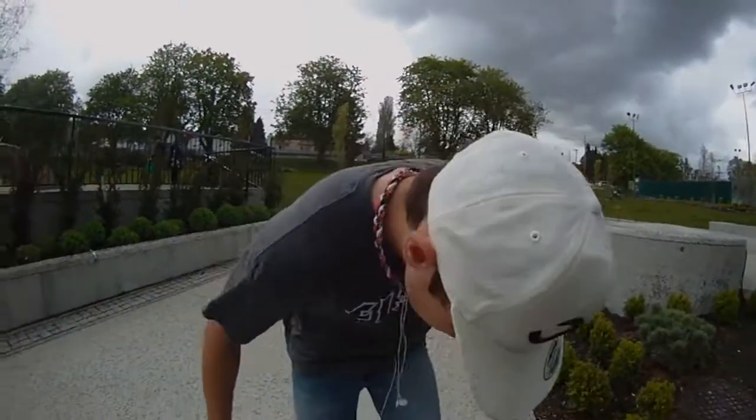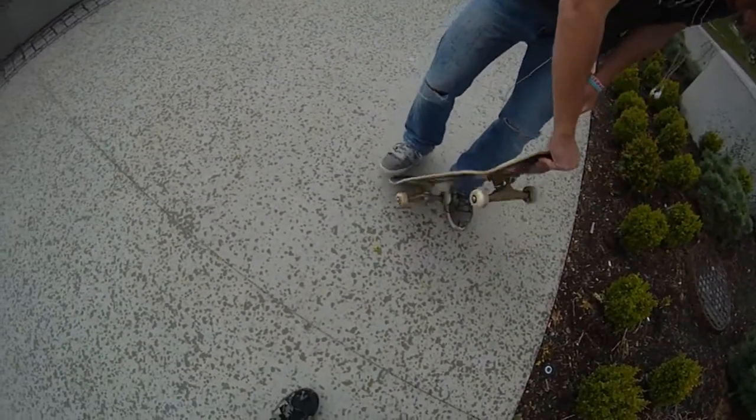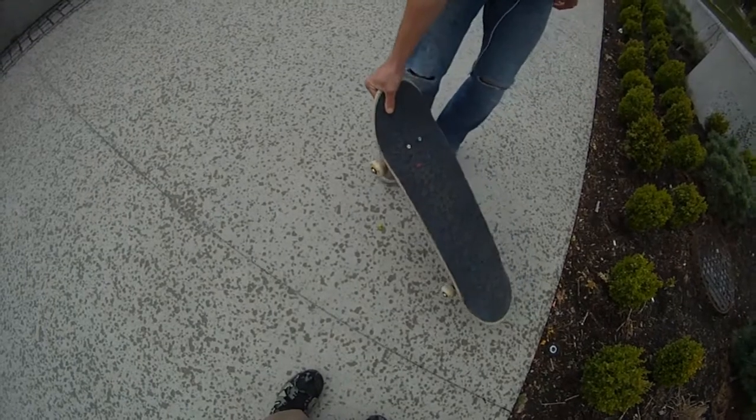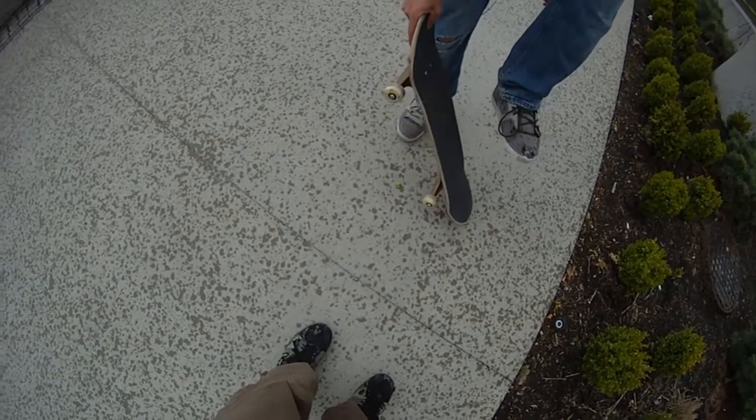You're going to pop your board — not quite pop shove, kind of half pop shove. It's going to come up like that. Grab it with your back end. You're going to hold it there. And from there, your feet are going to be nice and tucked up.